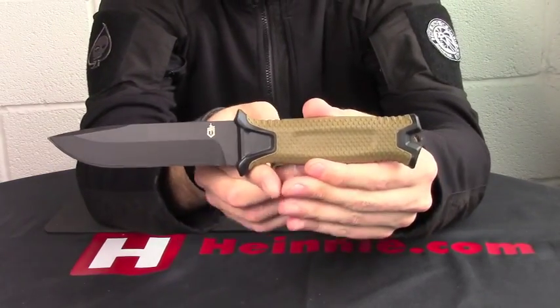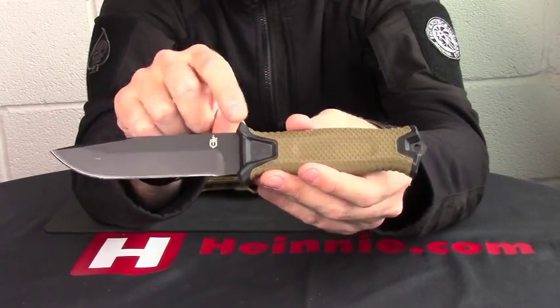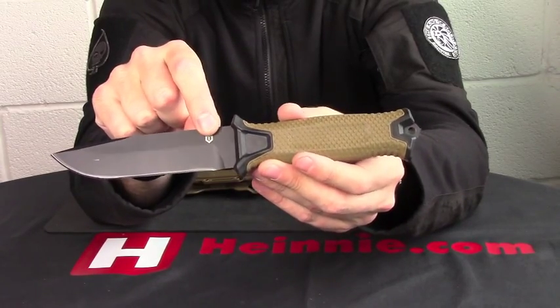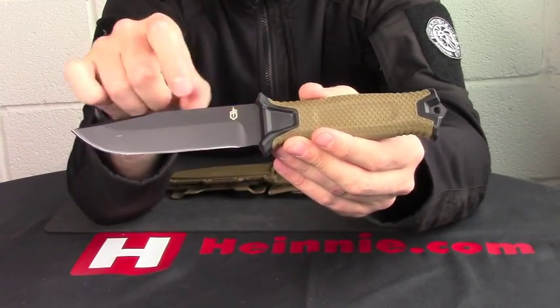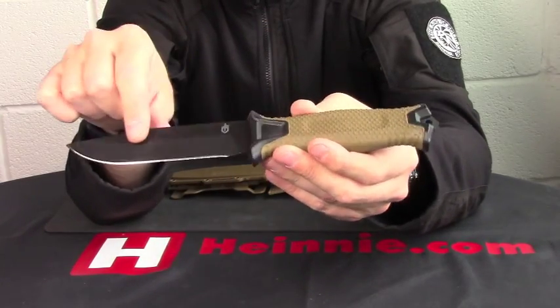So from Gerber, that is the Strongarm. It does come in other colours and with part-serrated blades as well, but this is the Coyote handle with your black ceramic coated blade, plain edge version.